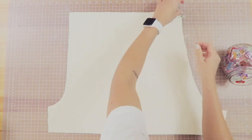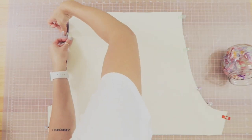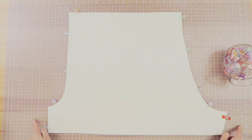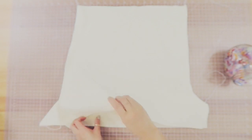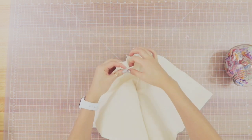Switching back to the main pattern — go ahead and pin all the way along the center front and the center back, and sew on the center front and the center back. Once that is done, I'm going to match up the center front to the center back seam so I can see how the inseam is going to line up. I pin that down and sew across.